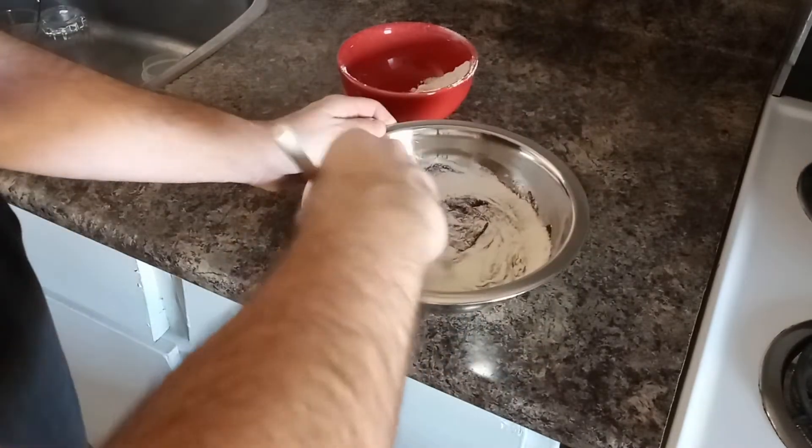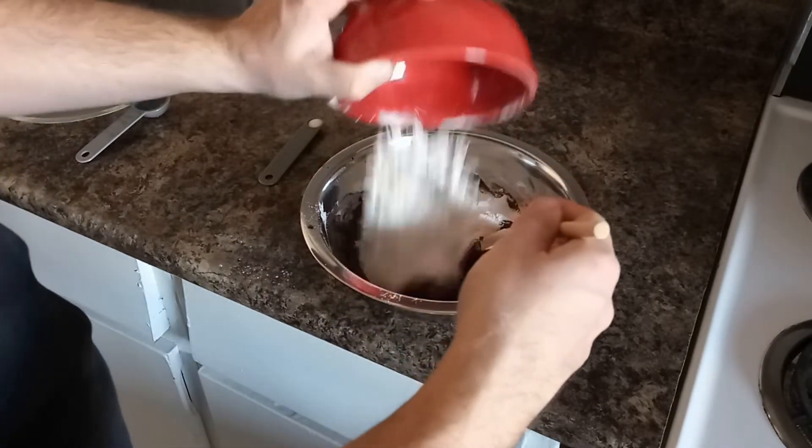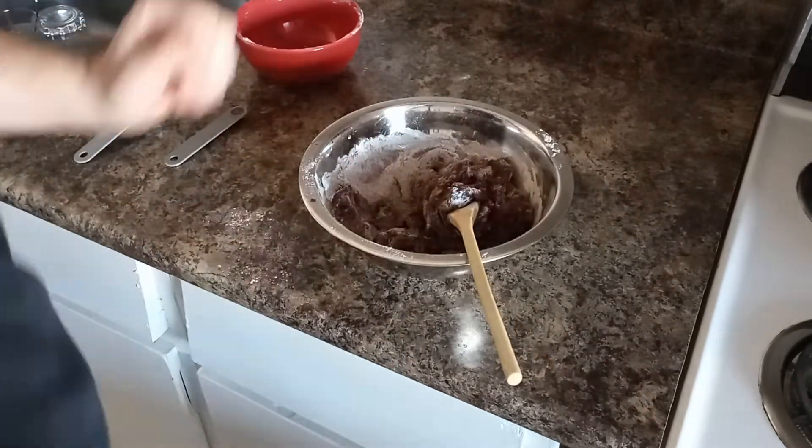It was at this point I discovered the batter had become more of a dough, which is not my experience with brownies. I added about five more tablespoons of water to make it more workable. It wasn't ideal, but it helped.